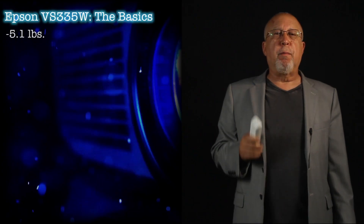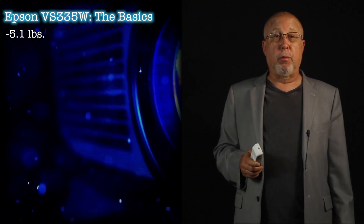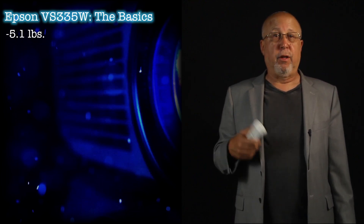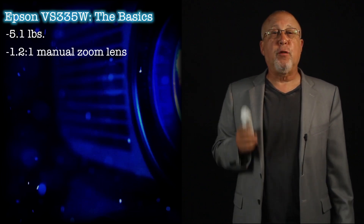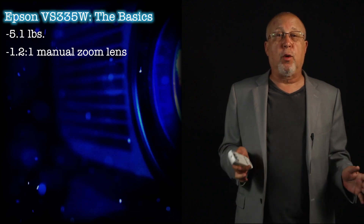All three standard VS projectors are about the same brightness. The other two, as mentioned, are high brightness. Weighing at 5.1 pounds qualifies the VS-335W as a true lightweight portable. It sports a 1.2-to-1 manual zoom lens for placement flexibility, which is typical or better than most of the low-cost portables.